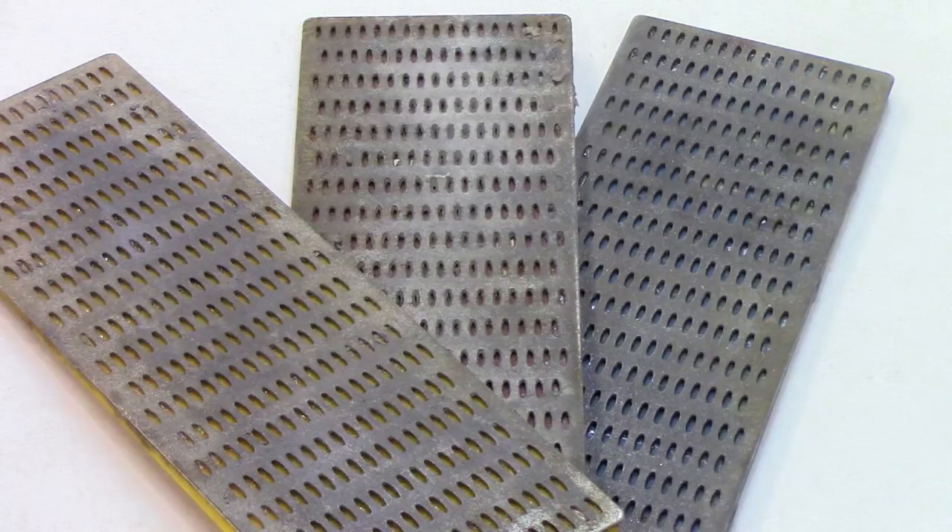You can get these — this is a nice convenient size called a credit card hone. You can get them in different grits. I think a good grit for a wood turner is probably 600 grit. Maybe you might want to drop down to 300, but I don't think I'd go any finer than 600.